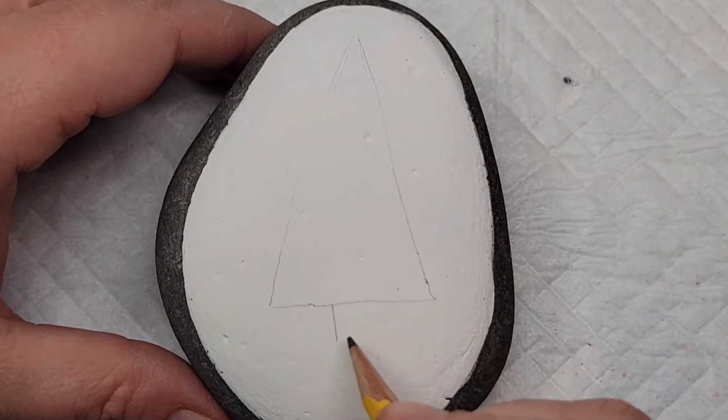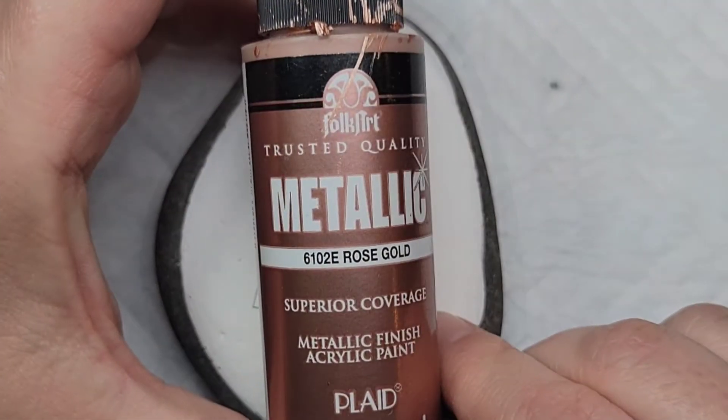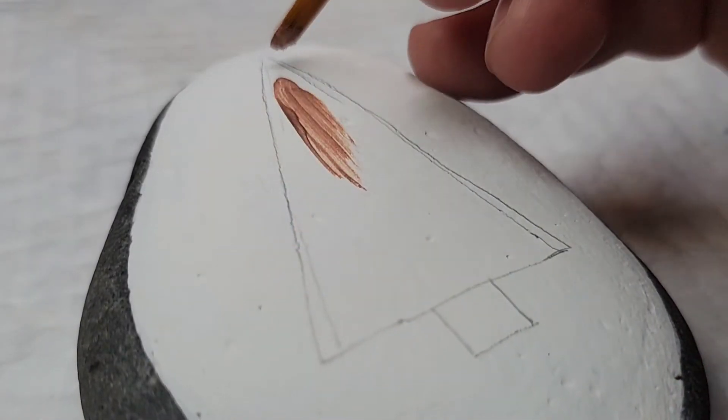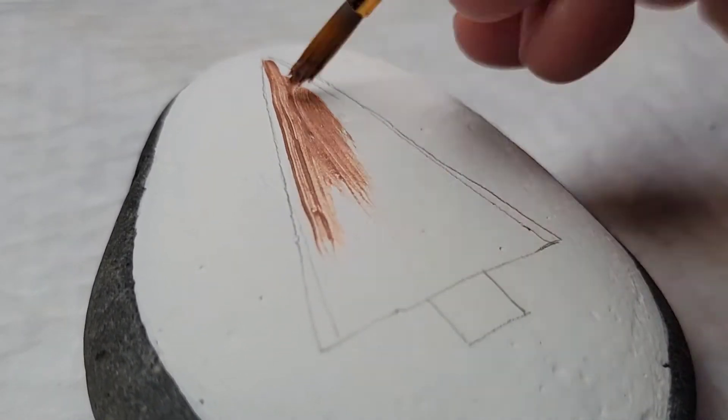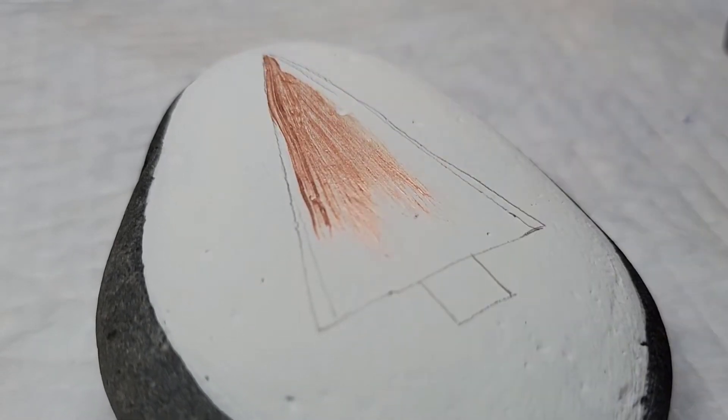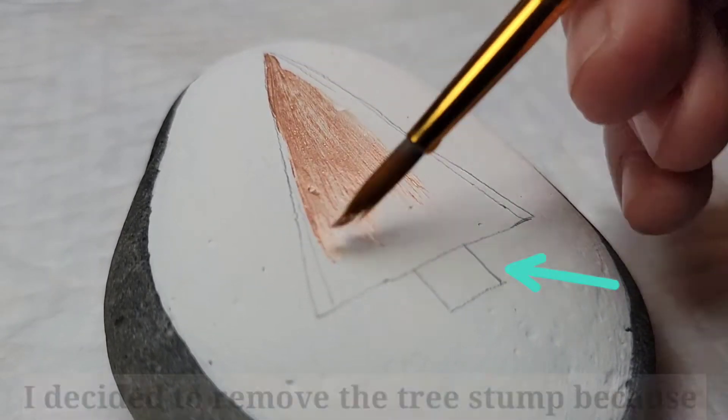I had it in my head that I wanted to use rose gold paint because that just sounded like a fun combination, so we're going to use rose gold metallic paint to fill in the triangular part of the Christmas tree. You will probably need two to three coats because it's metallic paint and the brush strokes tend to show in the metallic paint until you get a nice solid fill.